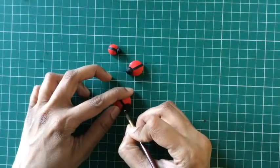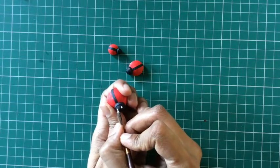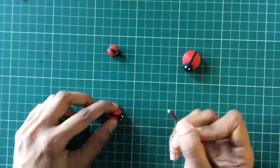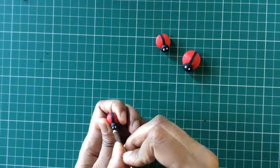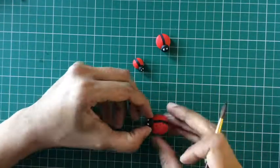To make the eyes I'm going to use some white paint and make white dots as I'm showing in the video. You can alternatively use white punched paper as well to make the eyes. I'll now make random dots all over the body of the ladybug using some black paint.